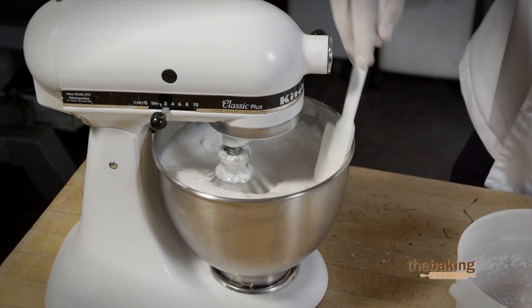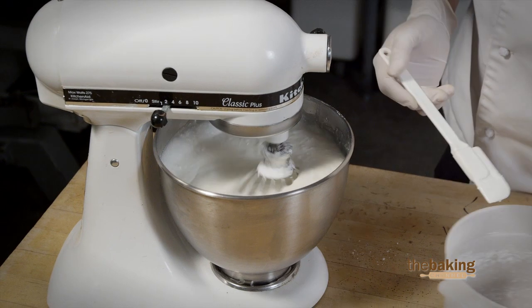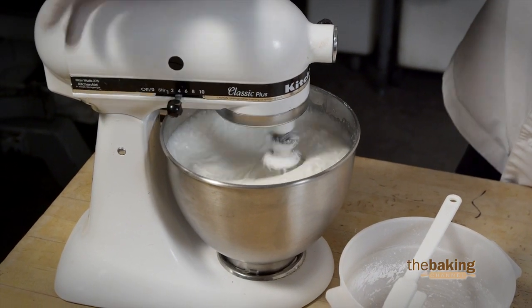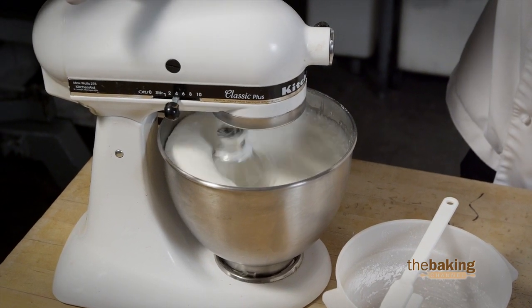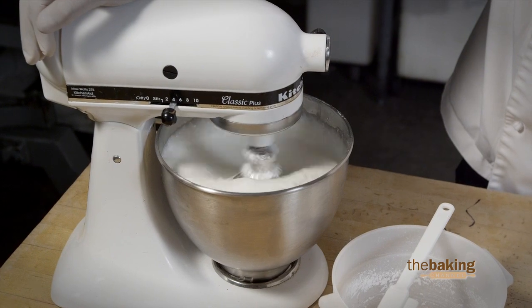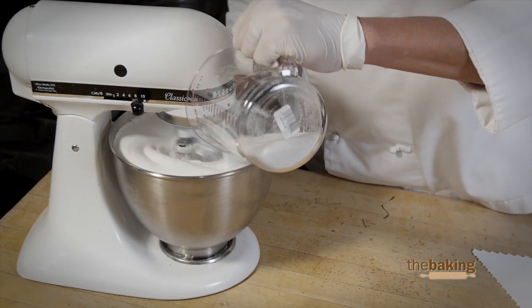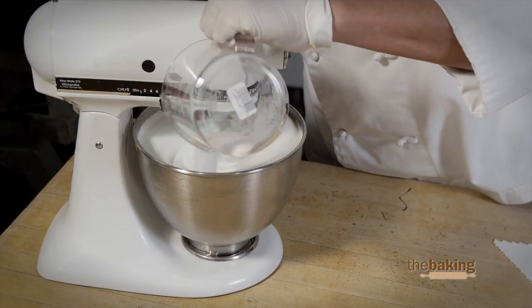For the Customize, once all the product is blended together, you can go ahead and raise the level of whipping speed. It takes just about four to five minutes to whip up. Before the product is done whipping, you want to add one cup of granulated sugar to finish it off.